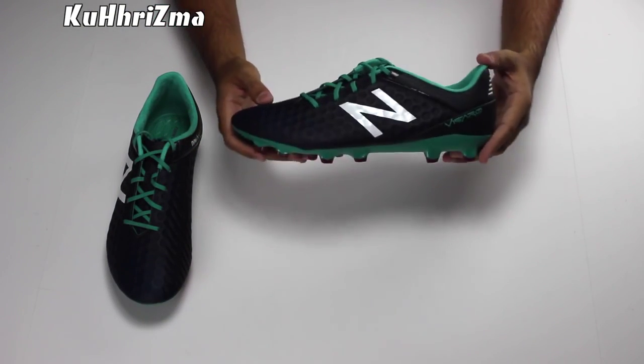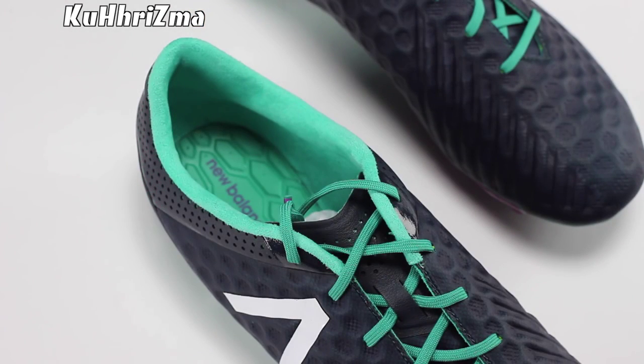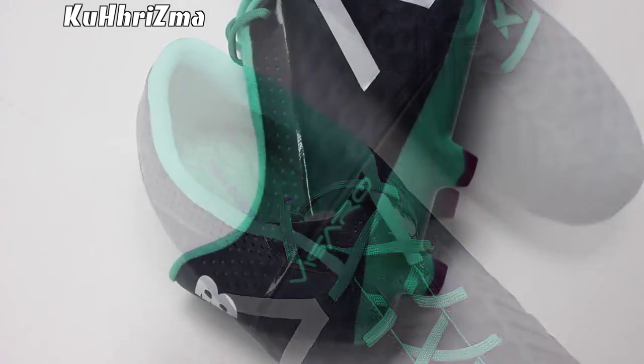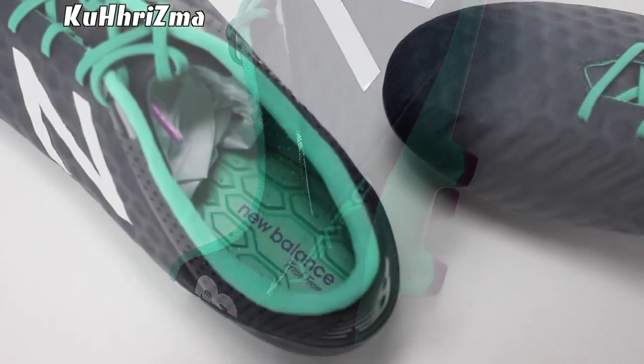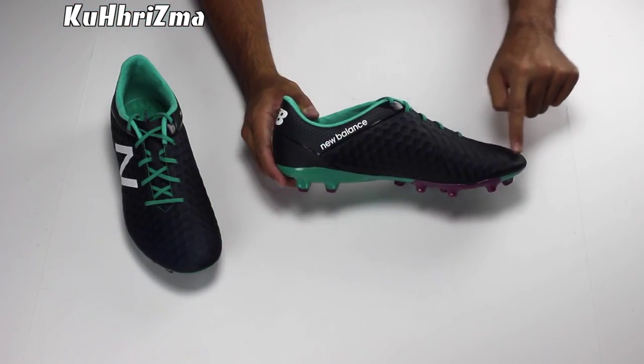The laces come on an angle which help you get a larger strike zone on the ball. The heel area comes with a plastic heel counter with a really soft suede heel liner which impressed me a lot. The insole comes with New Balance's fresh foam technology which gives you a very, very soft cushion feel when you're laced up and ready to go.